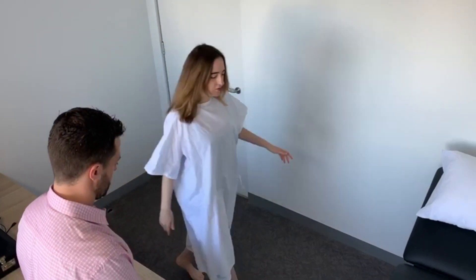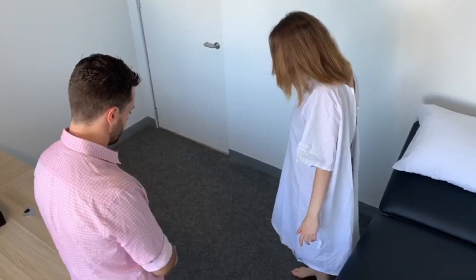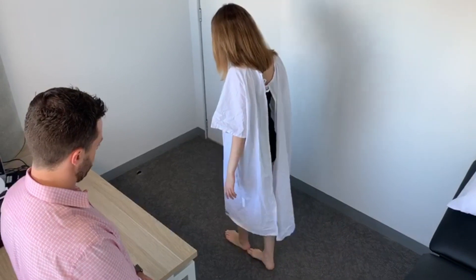Great. Now come back. This time I'd like you to walk on a wire for me — heel toe, heel toe. Very good.